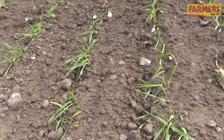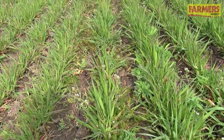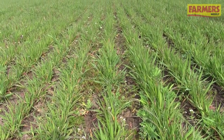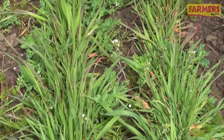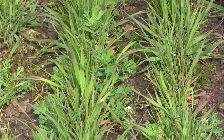Here we're looking at a crop of winter oats which were hoed four weeks ago in some fairly poor, wet conditions. We'll be back out here again any time now for another pass, which should see them through then till harvest.